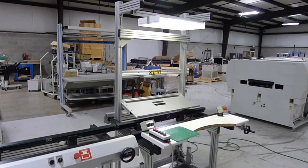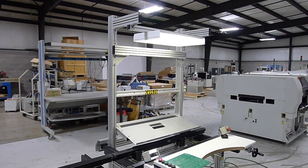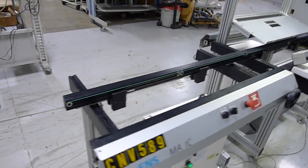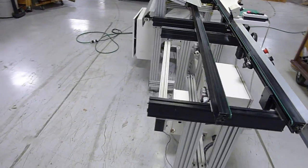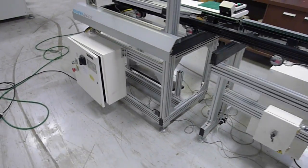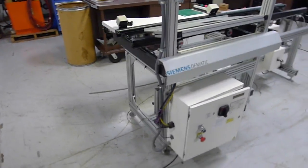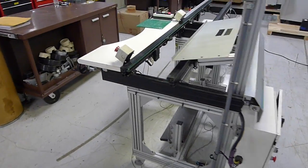The workstation has an overhead light. We'll get a view of the back side real quick. Both conveyors are on and in wait mode.